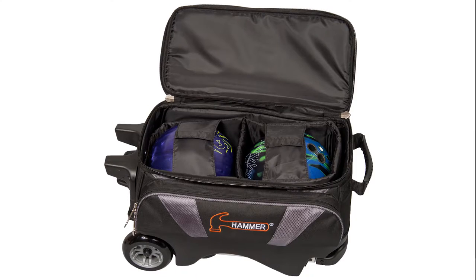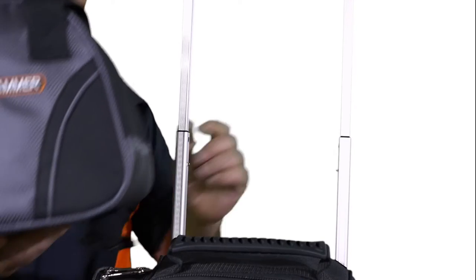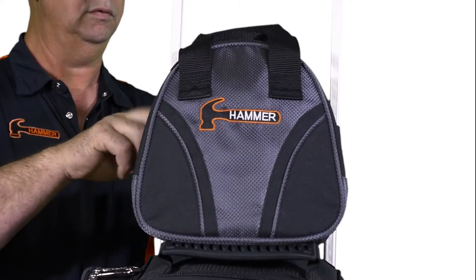The inside of the bag has molded plastic ball cups and retaining straps to securely keep all equipment in place while transporting. One other thing to enhance this bag even more is that you can add on the plus one Atta bag for that extra ball that you need.